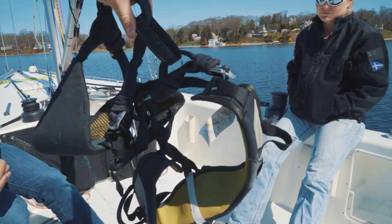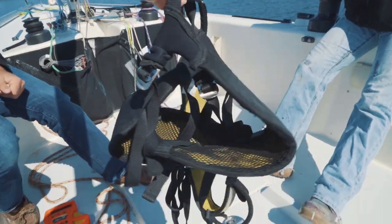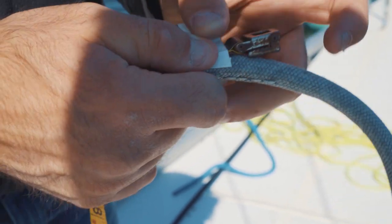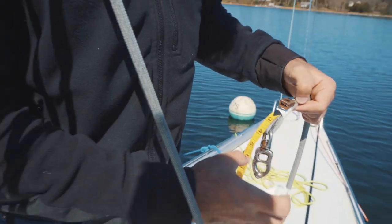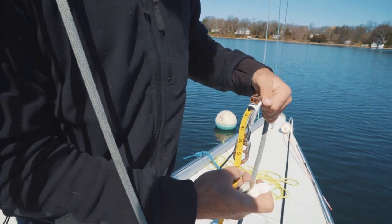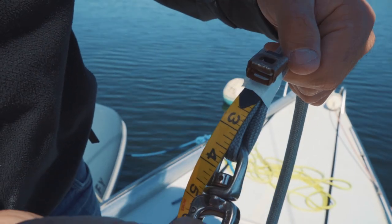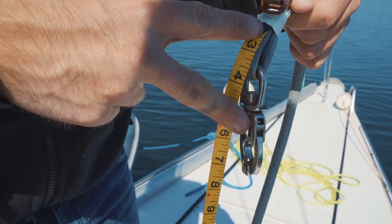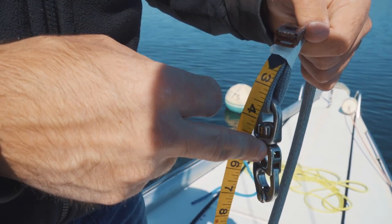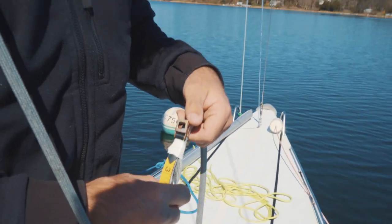A lot of people have bosun's chairs — we have a climbing harness that's our rigging harness. We're going to set up the tape measure just like this so we get an accurate measurement. If you attach it through here, you just have to compensate for the three inches lost between the tylaska or shackle leading up to the end of the tape measure.